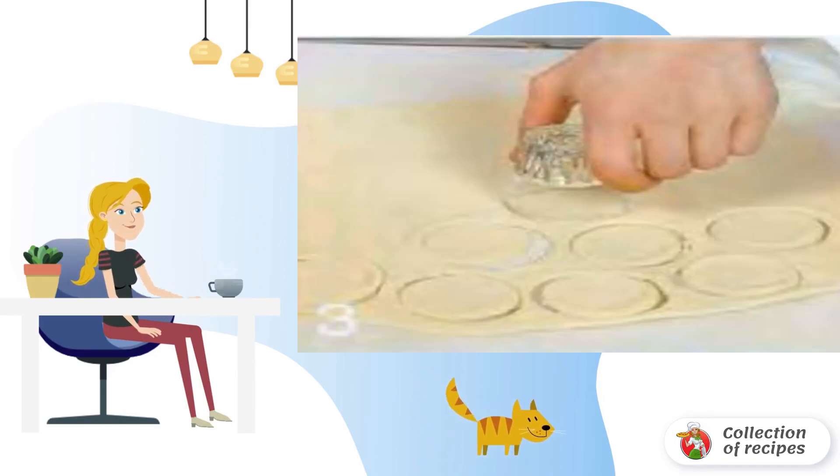Dough: sift flour into a container and make a recess. Boil half a cup of water and pour into the flour. Add the rest of the water, salt, and oil. Knead the dough and leave for 10 minutes.